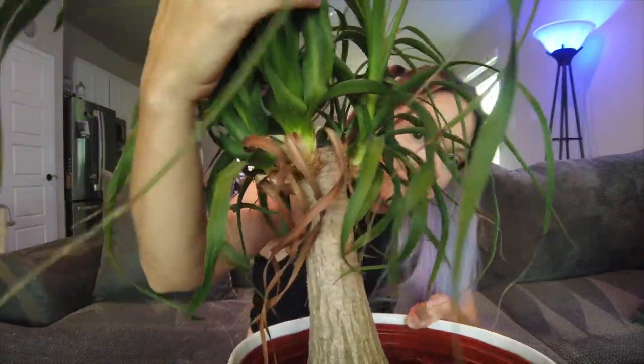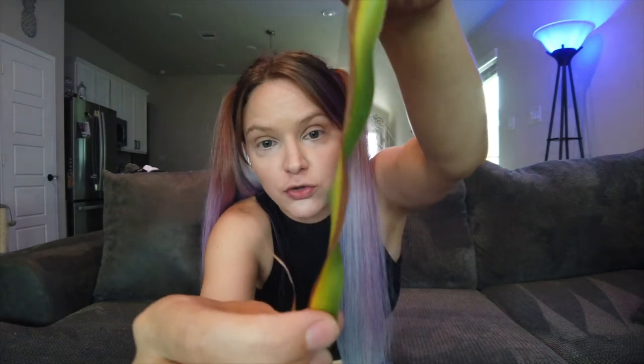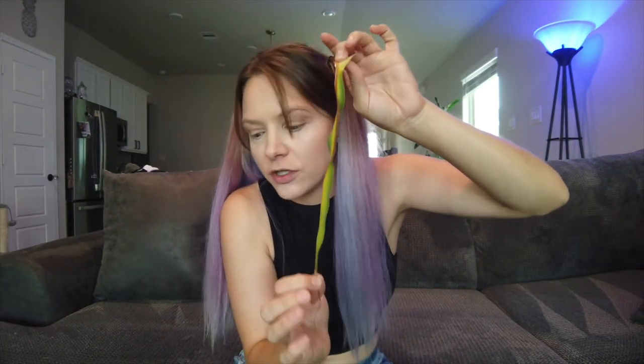When a ponytail palm is thirsty, the leaves will start dying from the very bottom — they all turn a pale yellow. The leaf doesn't have enough moisture, so the plant says 'we need to get rid of this leaf so we can keep water for the other leaves.' You can see how it starts all the way down. Crispy brown leaves are also a sign of it being thirsty.